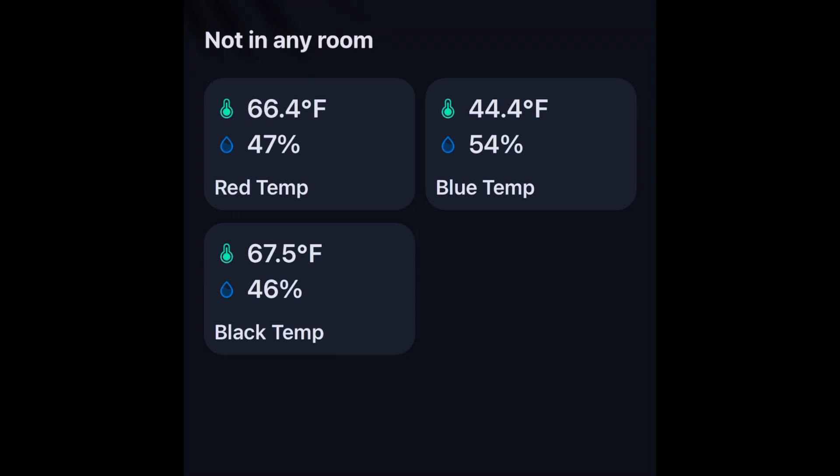The long story short in this case is I said in that other video that it's subjectively very effective, this cover — but now we have some data. In this case, a 22-degree Fahrenheit difference. For the $40 I spent on it and the amount that it's impacted my electric bill in the summer with the AC and my gas bill in the winter with the furnace, it was clearly totally worth it for me. Hopefully that's helpful to you — if not, give this a thumbs down and let me know. Otherwise, have a great day.